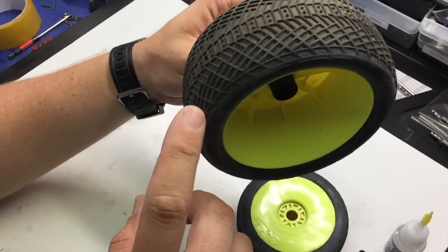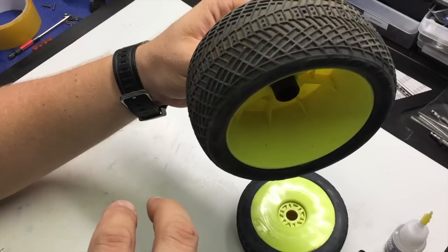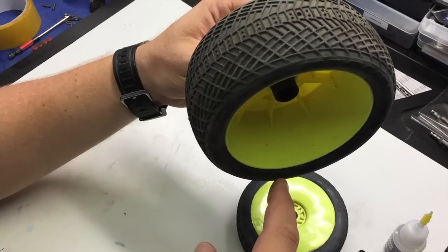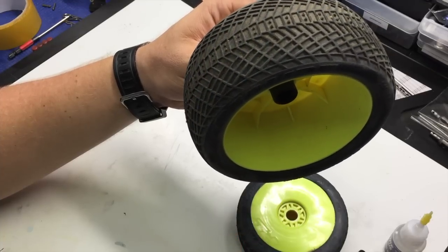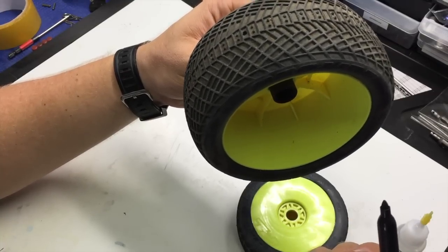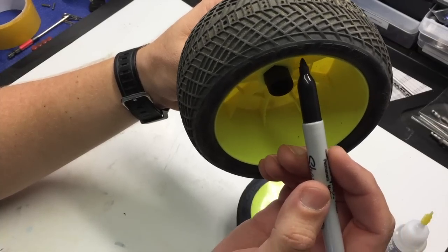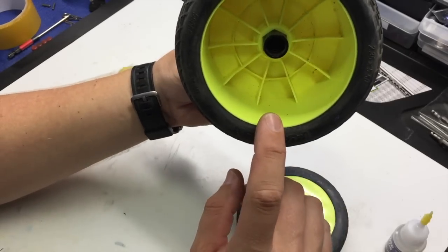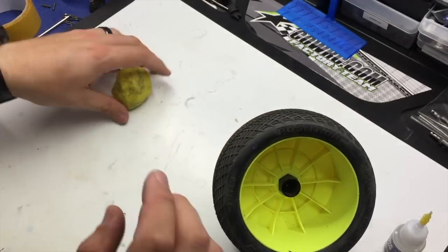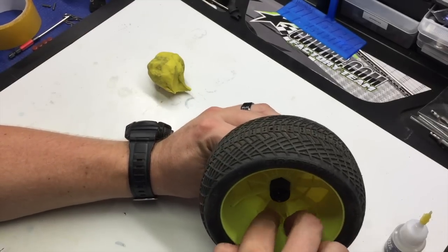Basically what you'll do is touch the tire to where it starts to move and you'll see it'll rock back and forth. Obviously the low side of the tire will be the heavy side. So once it stops, I'll go ahead and take a Sharpie and mark the top side of the wheel. What this is going to tell me is 180 degrees from the side that's too heavy is where I need to add some weight. So I'll take a little bit of balancing putty, which you can get from a craft store, and push that into the wheel.